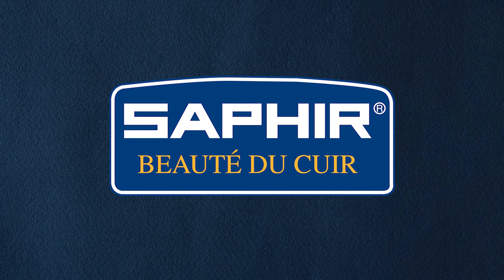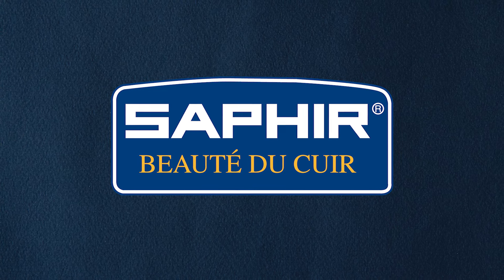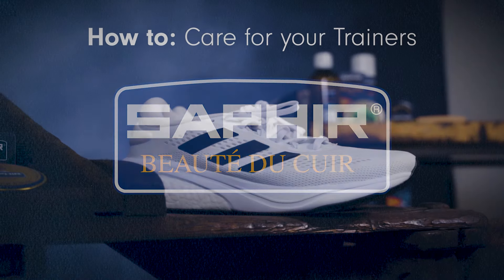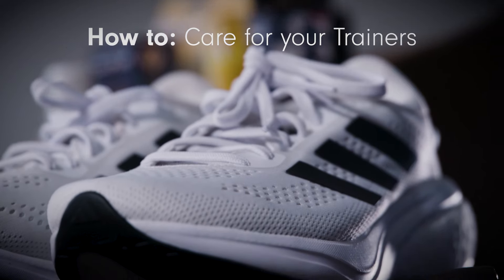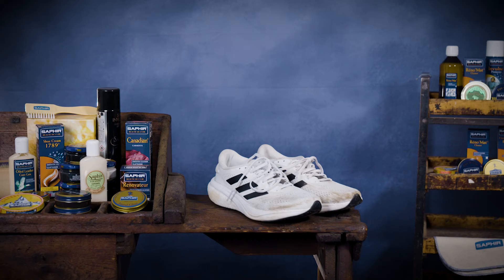Hello and welcome to our training video on how to care for your indoor and outdoor trainers using Saphir products. In this tutorial we will guide you through the process step by step to give you the confidence to get the best results. Let's get started.